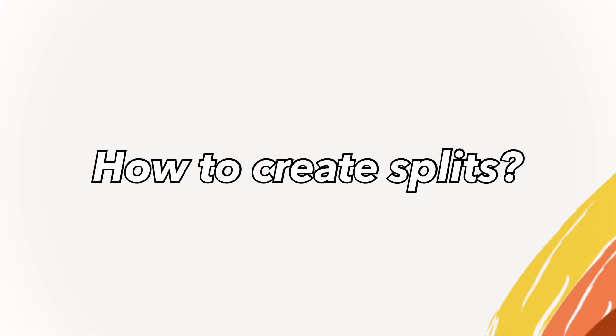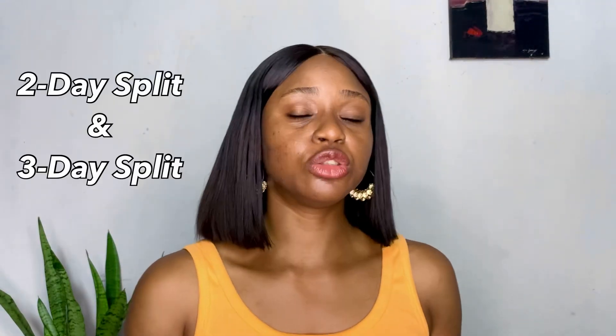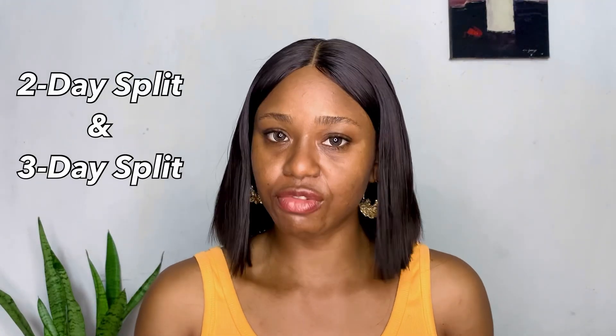When it comes to creating your workout splits, there are mainly two types: two-day splits and three-day splits. Sometimes you might come across four-day or six-day splits. Let's start from two to three-day splits — for these, you want to pair muscle groups that are close together.